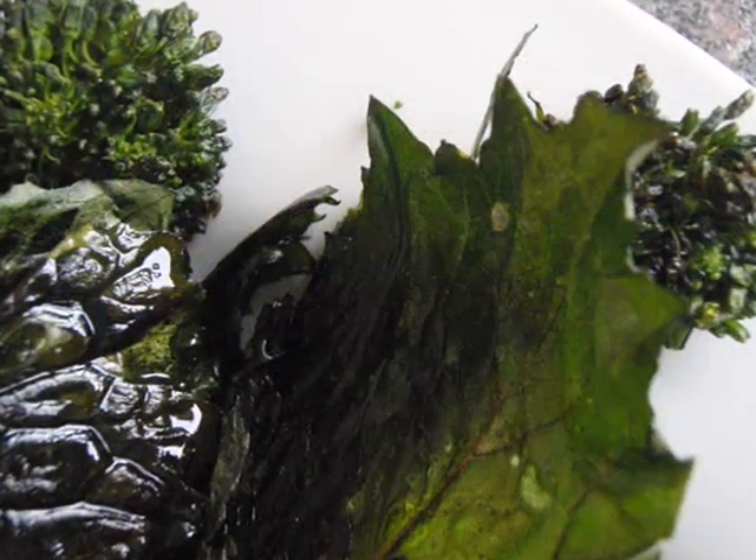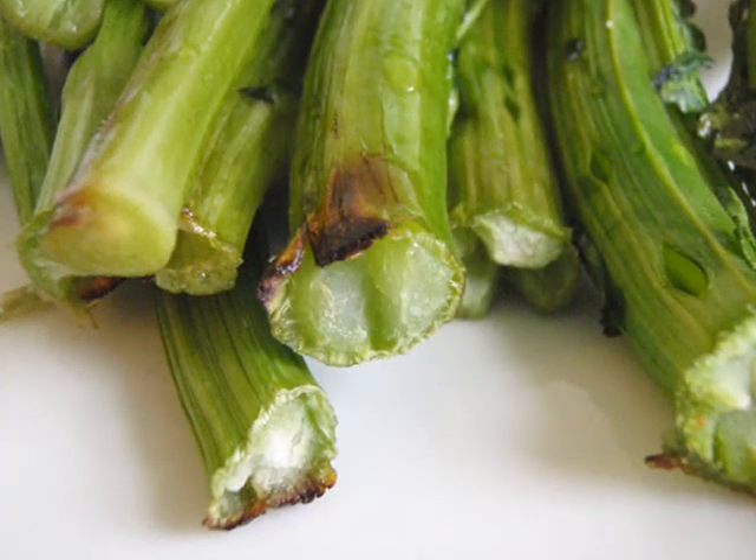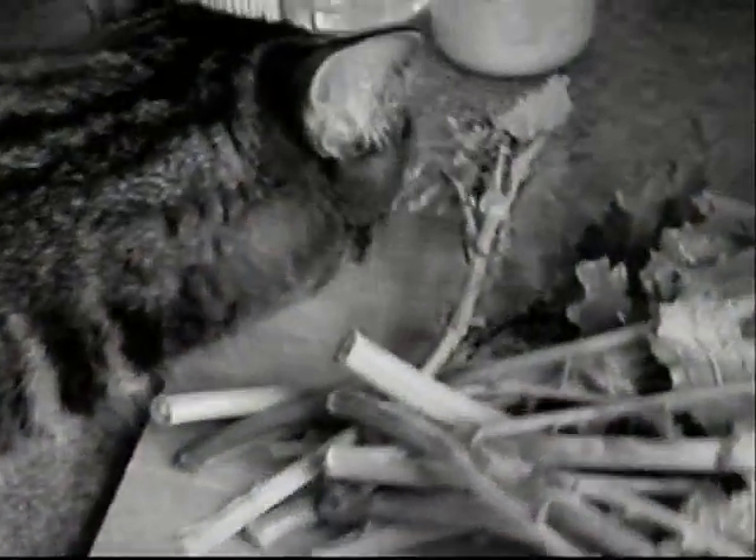Some of the benefits of this recipe are eating greens, also not a lot of dishes to clean up afterwards, but some possible ways this recipe could fail.